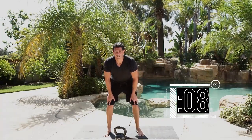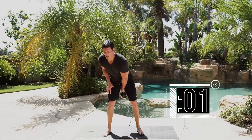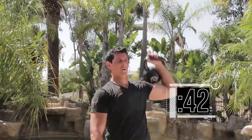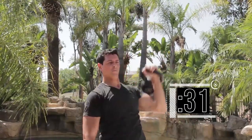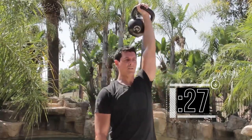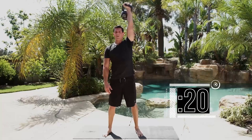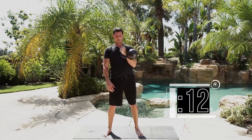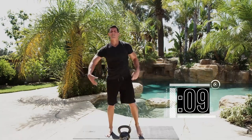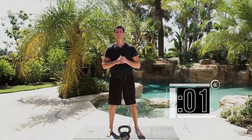5 seconds to go and we have our last set on the left side — get in position, rack it, and go. Complete all 10 reps — sit down with 10 seconds to rest. Shake it out. Get a nice tight core at the top, keeping the shoulders tucked the entire time. Nice work.